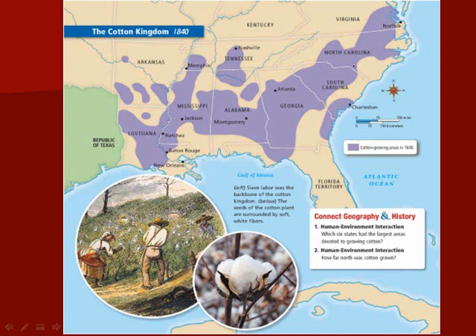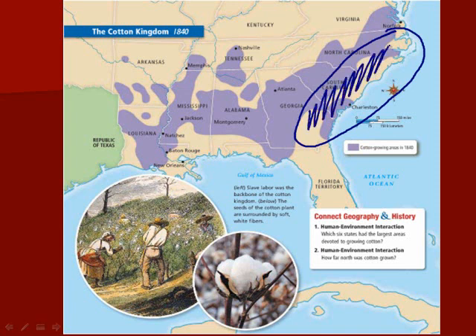Before the cotton gin, the only cotton that could be grown was long-fibered cotton because it was easier to clean, and long-fibered cotton can only be grown by the coast — only in this area right here. Now with the cotton gin, short-fibered cotton can be used, and that means it can be grown in this area as well.